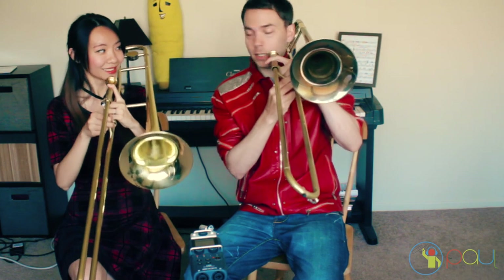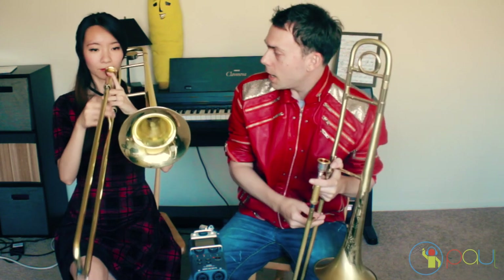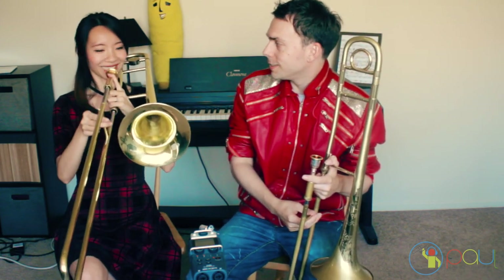Now put the instrument up to your face like this. And that's exactly how you're going to hold it. How does that feel? Great! See, we're converting trombone players every single day here on the Paul the Trombonist channel.